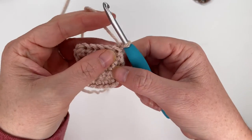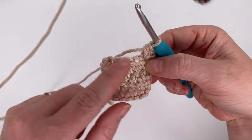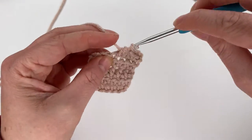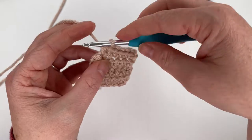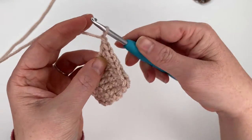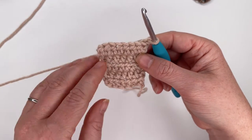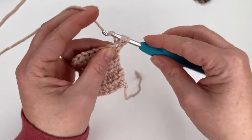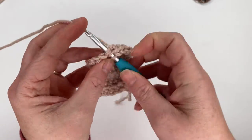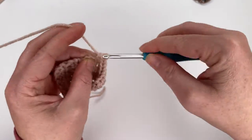For row five, start with an increase — two half double crochets in the first stitch — then half double crochet in the next four stitches, then increase in the last stitch, giving a total of eight stitches. Chain one and turn. Rows six, seven, and eight are all half double crochets, no increases — eight stitches each row. Chain one and turn.